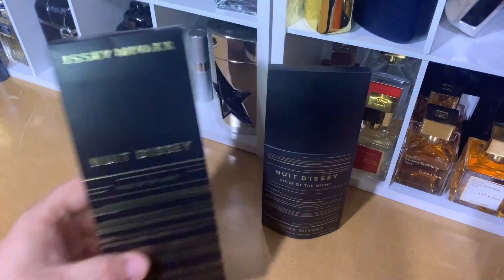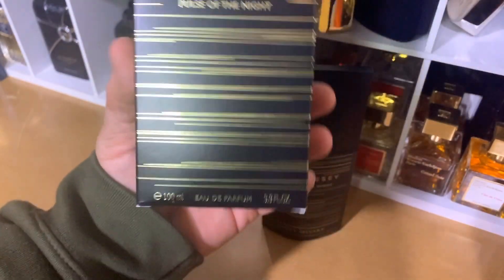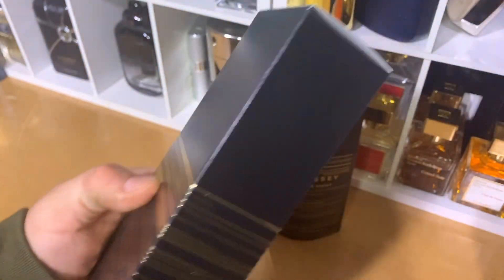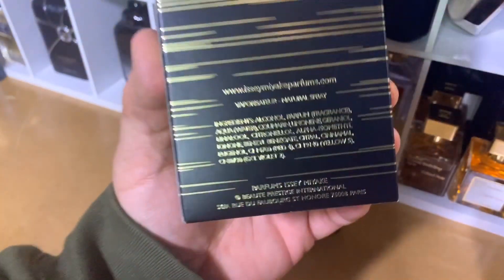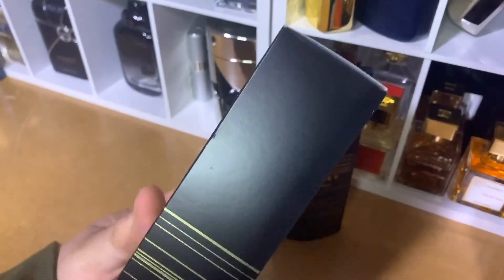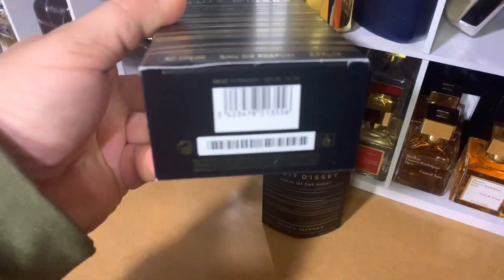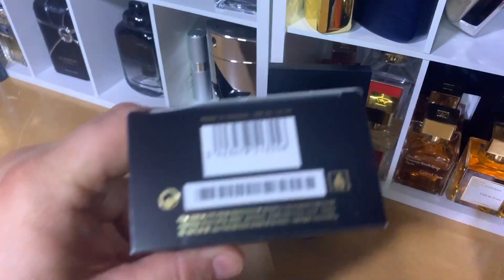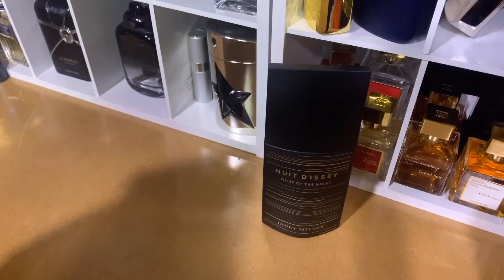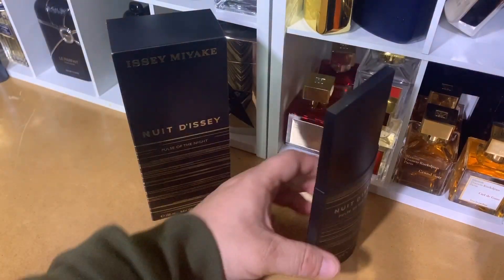As for presentation with Issey Miyake's Pulse of the Night, the box is very nice — a flat matte black with gold accents. The front has the name of the brand, name of the fragrance, along with the size: 100ml and 3.3 ounce. The back has some of the ingredients and the website for Issey Miyake. Both sides have some gold accents on top of the matte black, and the top is straight matte black. Overall, the box is like most others but it's a nice presentation — it definitely fits with the bottle and matches up well.